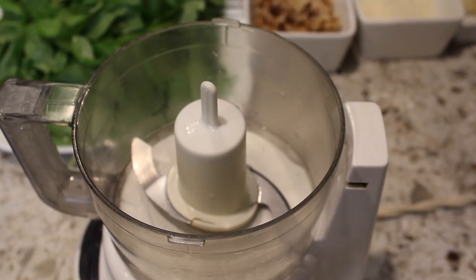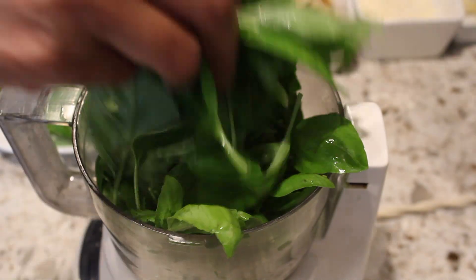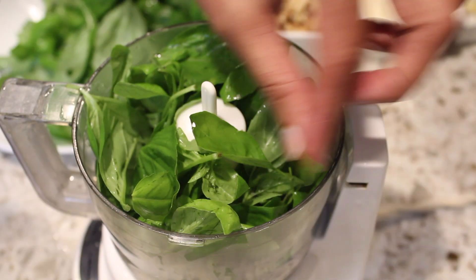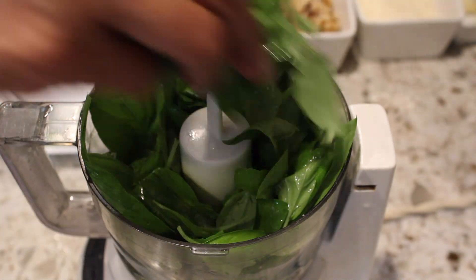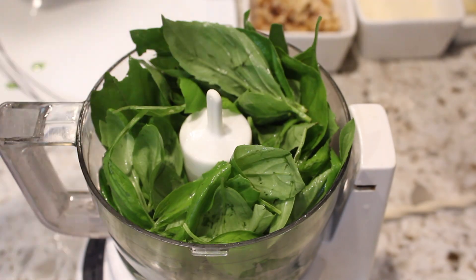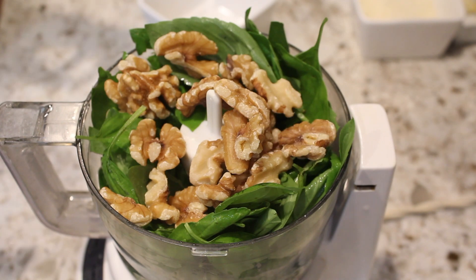Pulse the basil and walnuts a little bit.